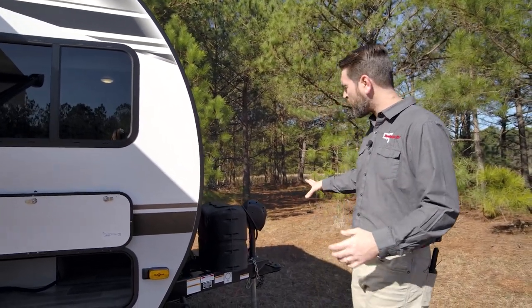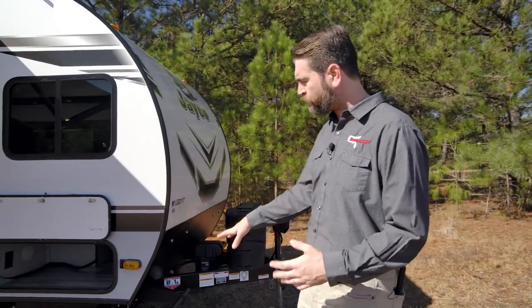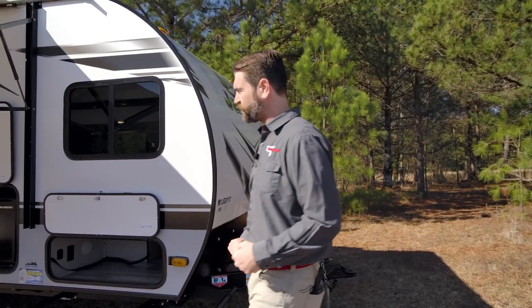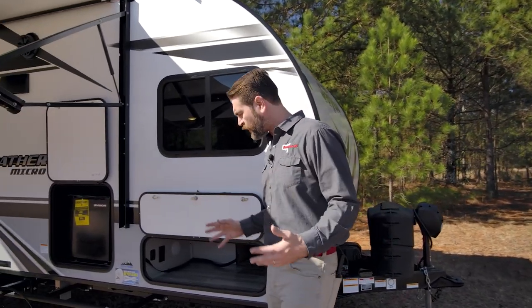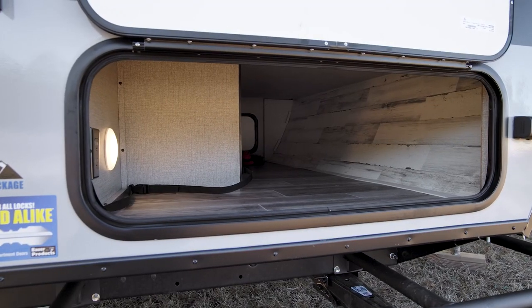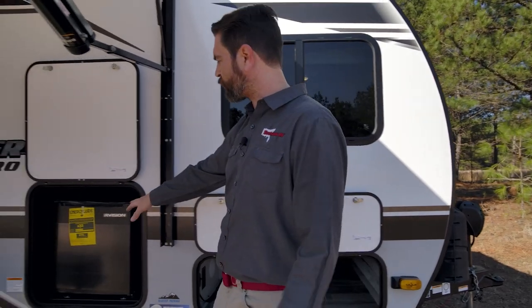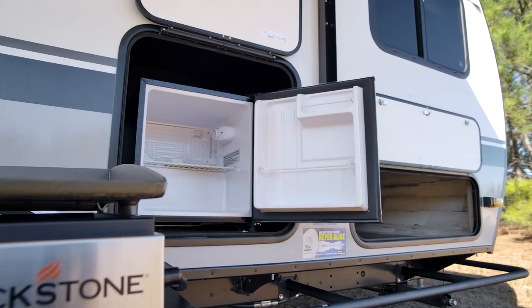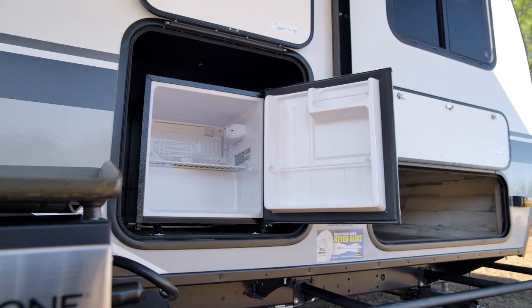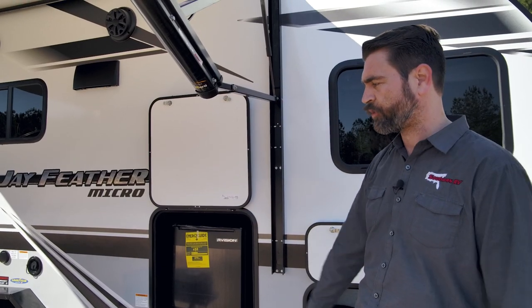This does have a power tongue jack up front and then we've got these nice big heavy-duty BAL manual stabilizing jacks down low. There's no lack of storage on this unit. We have a nice big pass-through right here and then they've given us an extra refrigerator outside, which boosts us up to about 10 cubic feet of refrigerated space when you combine that with the internal fridge and freezer combo.